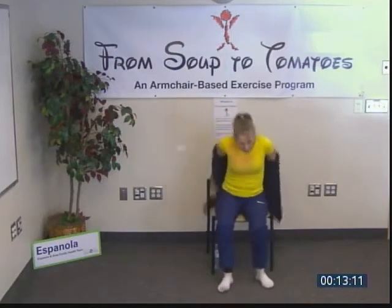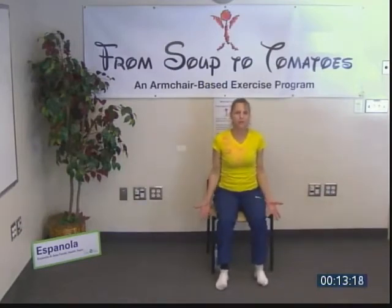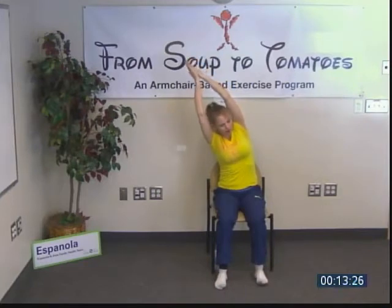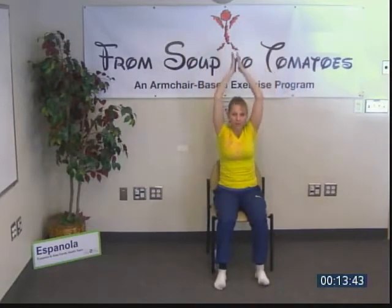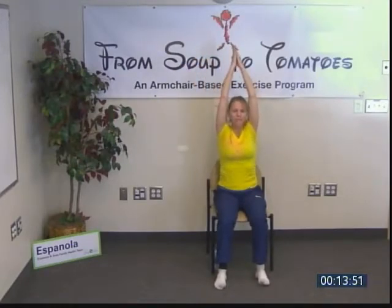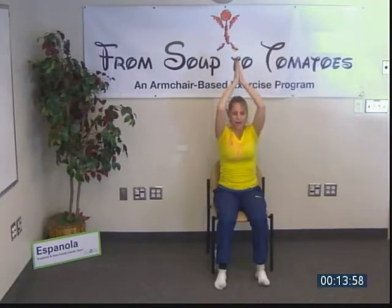From here we're going to progress our mountain pose. We begin in mountain — reaching up, up, up — and then crescent moon over one side; inhale up, reaching through the hands; exhale over; inhale up; then release back down. You can keep the hands down if it's too uncomfortable to have them up. Exhale one side, inhale reach, exhale to the other side, inhale reach, and exhale release.